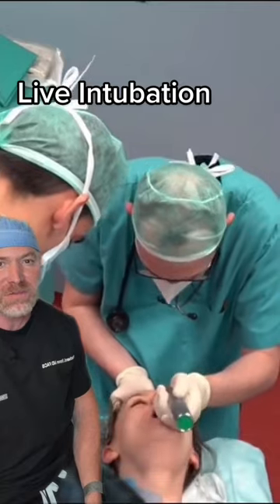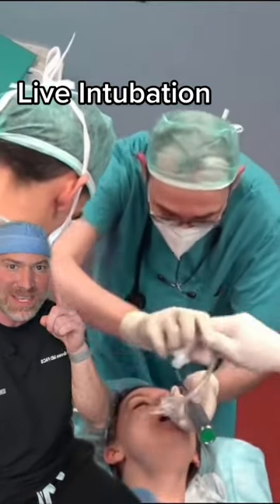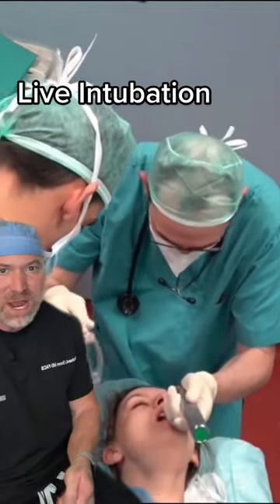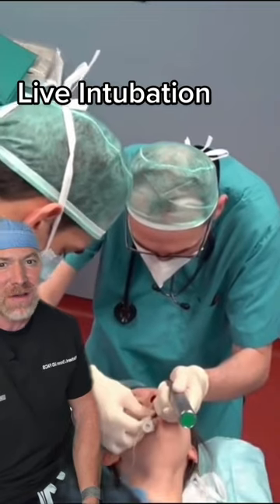He's gonna put the laryngoscope in now and he's visualizing the vocal cords. Now the person to hand that tube over should be this guy right here — he should just give it right to him, to his right hand, so he doesn't have to pause. But everything went great, it's totally fine.